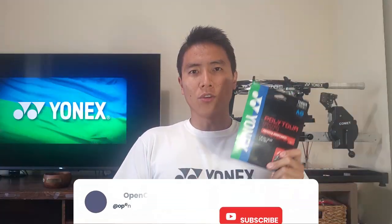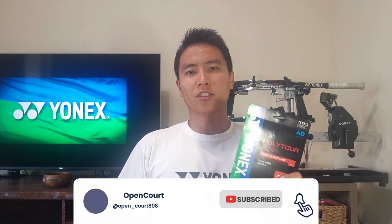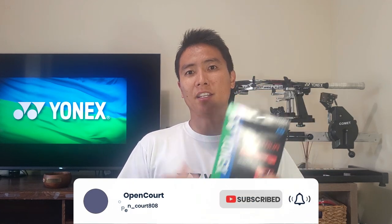The Yonex Poly Tour Air is the softest polyester string in the Yonex lineup and is rated as one of the softest polys on the market. The reason for this is its unique construction: it's a traditional monofilament polyester blended with something called HR Elastomer, a special additive supposed to make the string softer and more comfortable. It comes in a nice sky blue color.